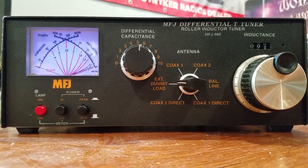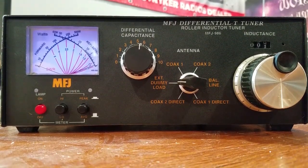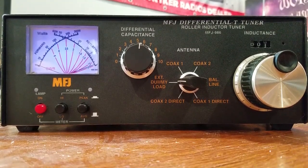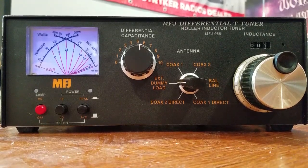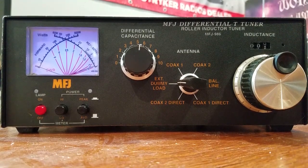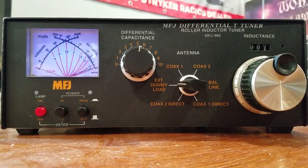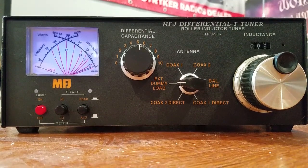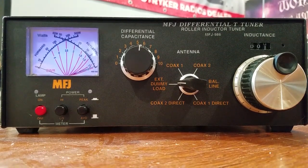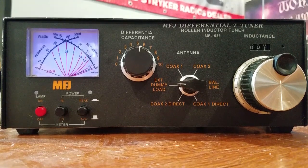It's kind of a neat unit, actually. I have really enjoyed this. I bought it in late 2007 and ran it quite a bit. I actually ran two stations at my house in Washington State — my little MFJ 941D on my smaller station in my bedroom, and then this one in my larger radio room. Got a lot of use out of this thing.